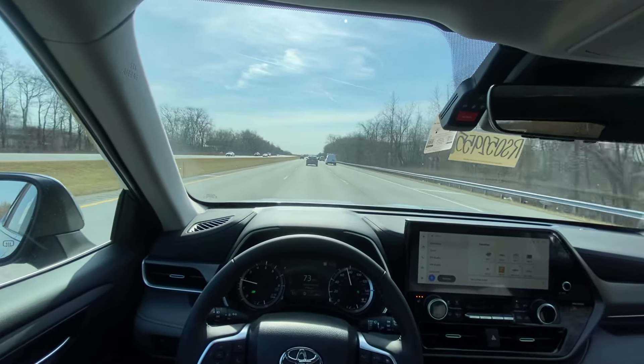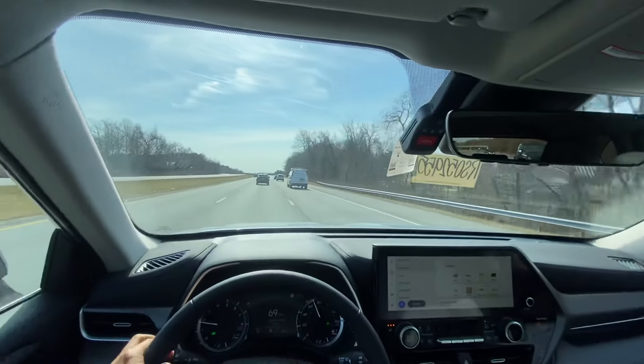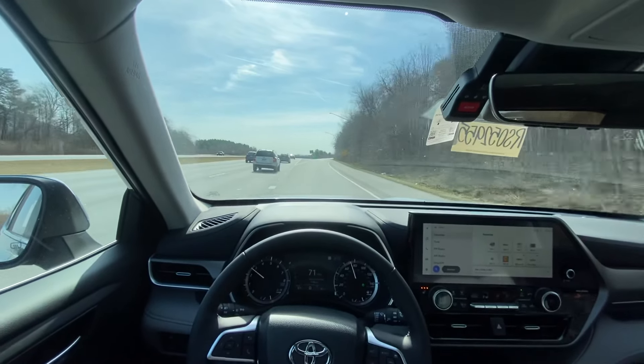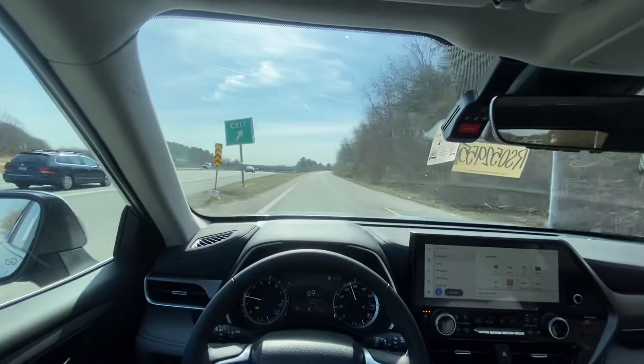On the highway this thing is nice and comfortable. The suspension is nice and soft, but it's not floaty, which is really nice. Let's put it into eco mode.